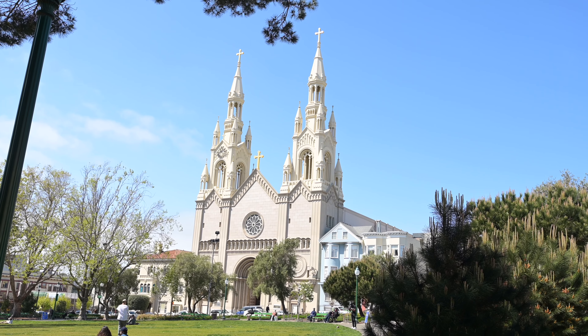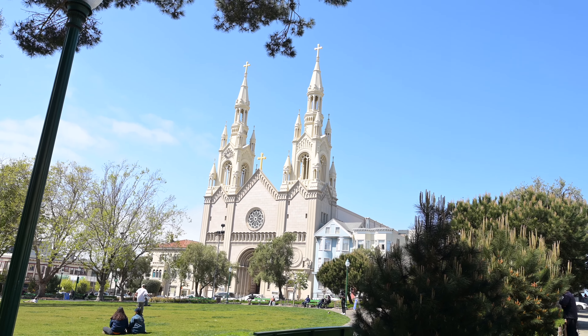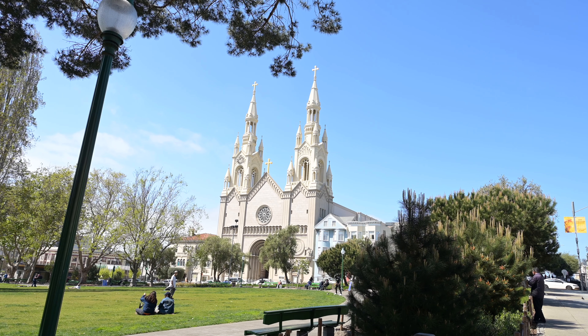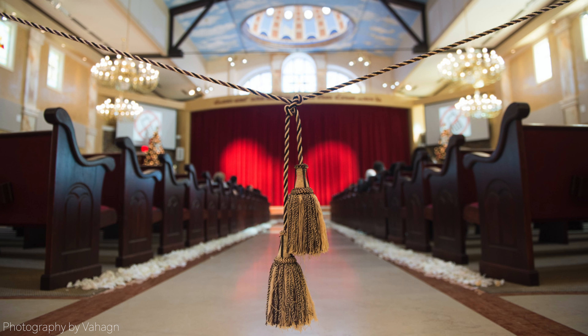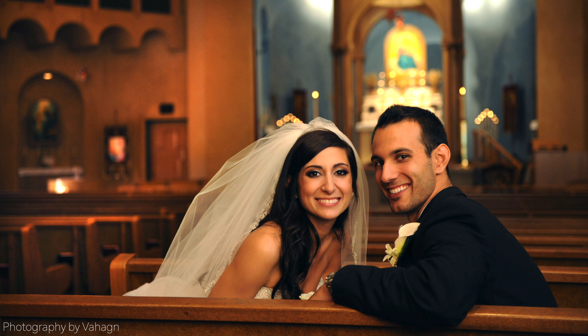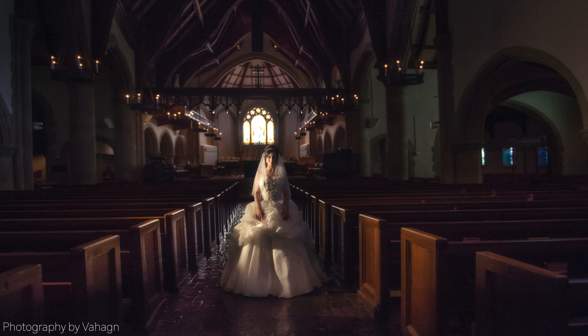Be sure to get exterior and interior shots of the church before the ceremony starts. Get there a little early and take a few pictures outside and a few inside. Try not to have guests in the shots if possible, but get those little details of the moment. Your clients will appreciate those pictures.